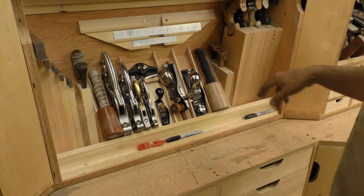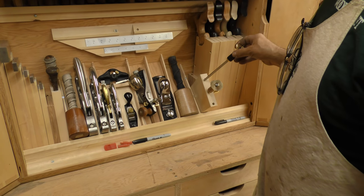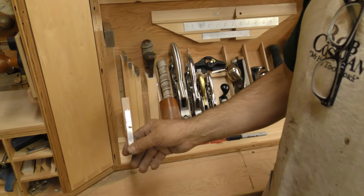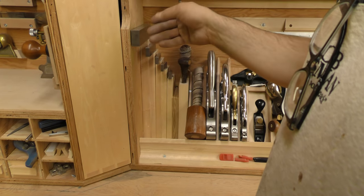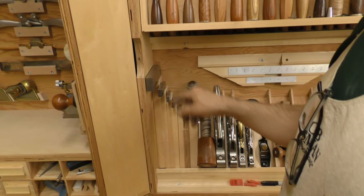I kind of went a little crazy with this tilt-out section, but it makes it easier to access. These are my marking gauges — I'm missing one, we'll fill it in soon. Over here are my squares, and I have a lot of them. It makes it a little bit easier to get at them instead of having to lift up this way, and I have from two inches right up to my big one.